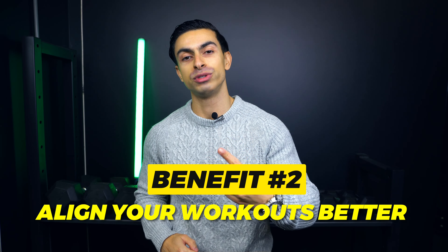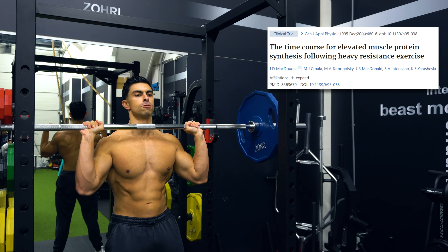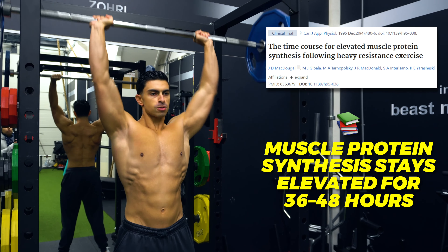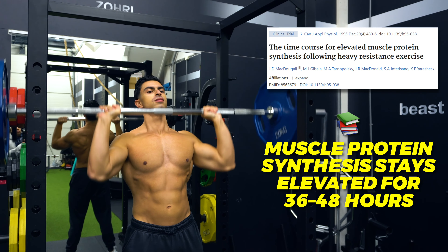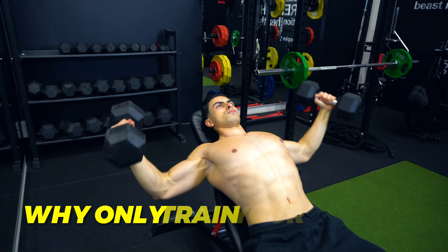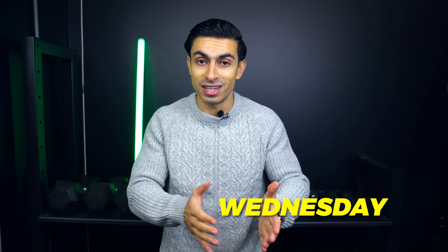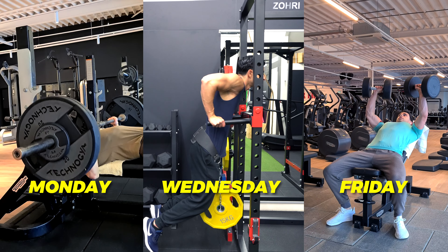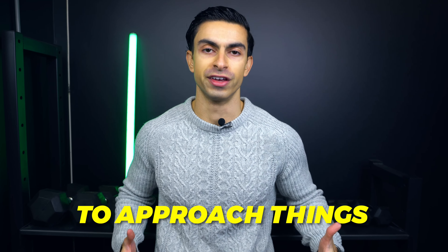The second benefit of a full body routine is that you align your workouts better with your muscle growth capacity. Research shows that after a workout, your muscle protein synthesis levels remain elevated for about 36 to 48 hours. This means that if you train your chest on Monday, by Wednesday your chest already stops growing. So why only train your chest once per week by having a push day? It makes more sense to stimulate the chest again on Wednesday and Friday, like you would do in a full body routine. Essentially, if you can only train 3 days per week, a full body routine is a very logical way to approach things.